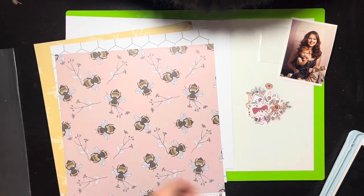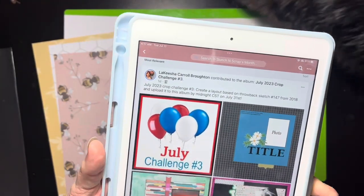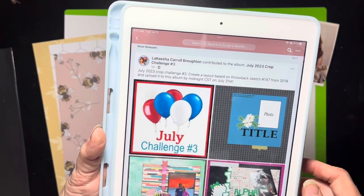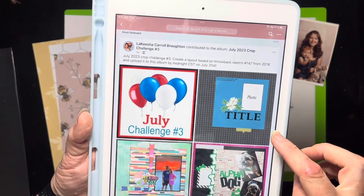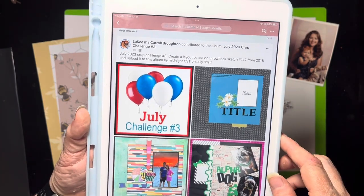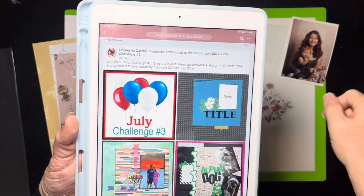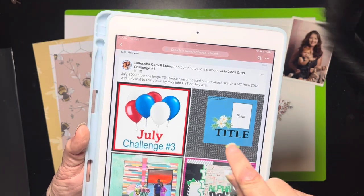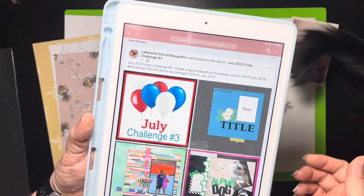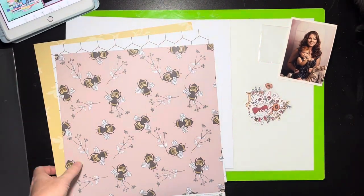The sketch I have I found on the Scrap and Sketch monthly challenge — it's a Facebook group. This is the July 2023 crop challenge number three, based on a throwback sketch from 2018. It's real nice and simple. I'm not sure about the third pattern because it's only showing two in the sketch, but that doesn't mean I can't add a little something extra.